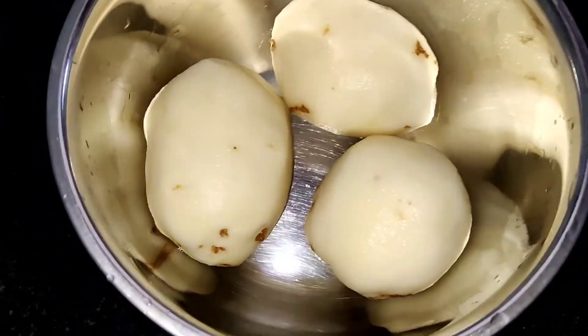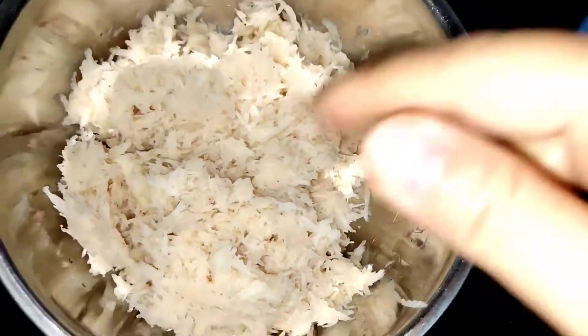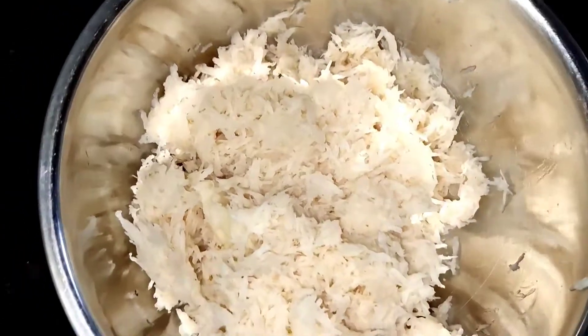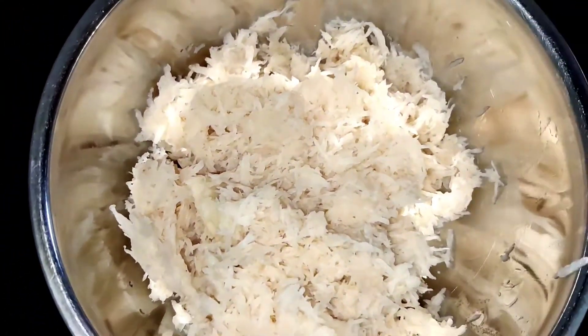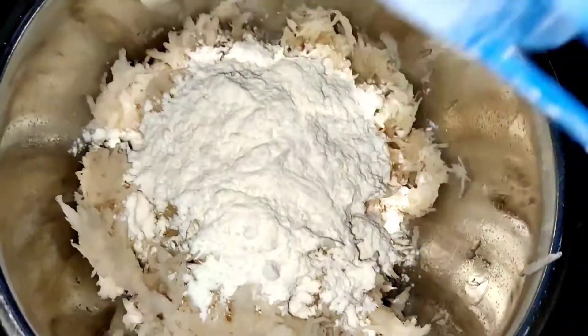Now just grate the potatoes. After grating, just wash them once to get rid of the starch. Now add half a cup of maida or all-purpose flour.